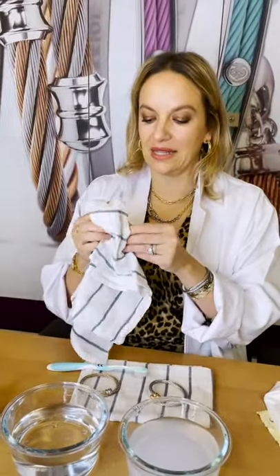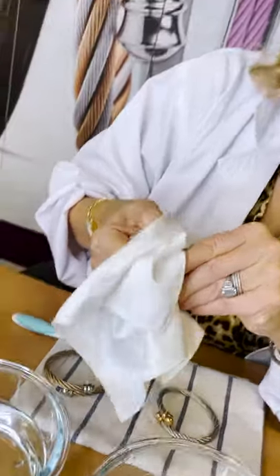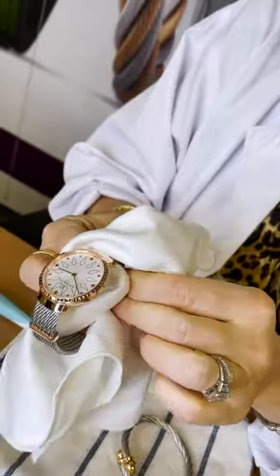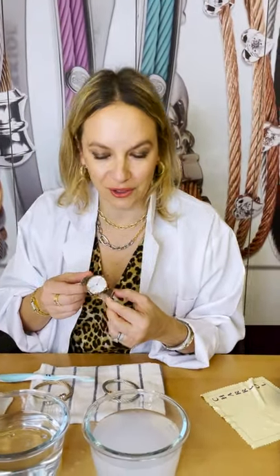This is a slim watch with a PVD coating on the case and all the decors. I would use my microfiber cloth to just wipe down and pat dry all the details, the decors, and the little chain at the back here as well. And that's it — this is ready to go.